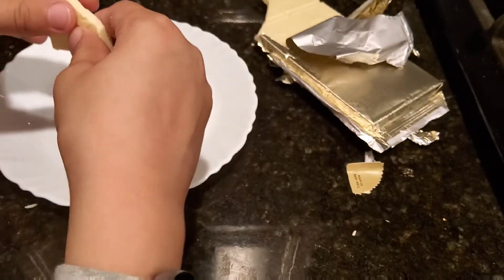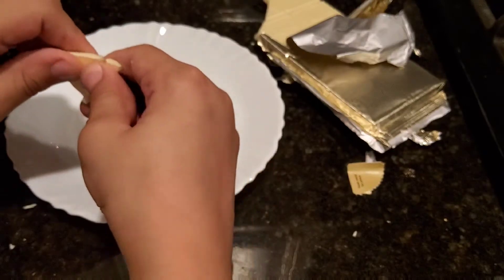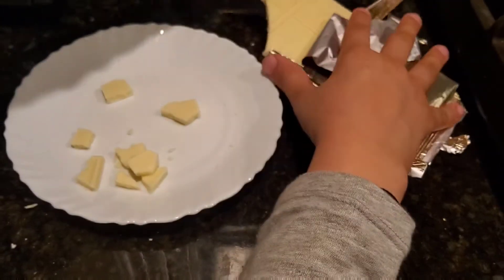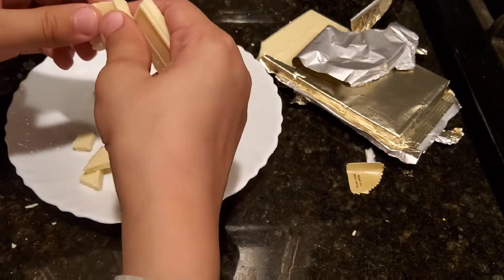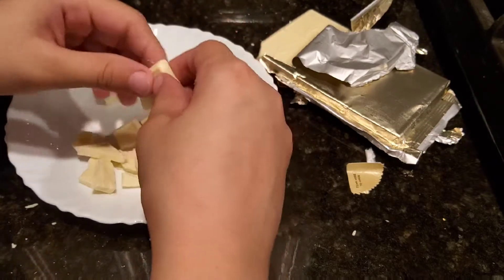I left the chocolate outside so it could get warm, then I opened it, so it's easier to cut into chunks. I'm just breaking it into chunks and it's easier to break because it's not that hard.